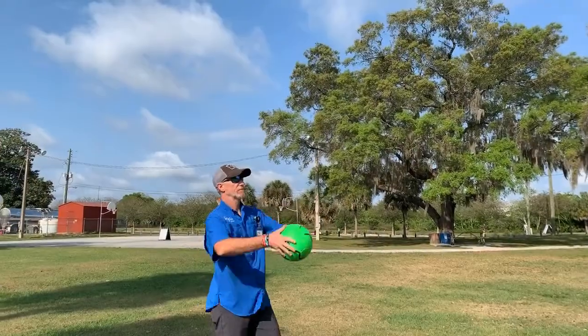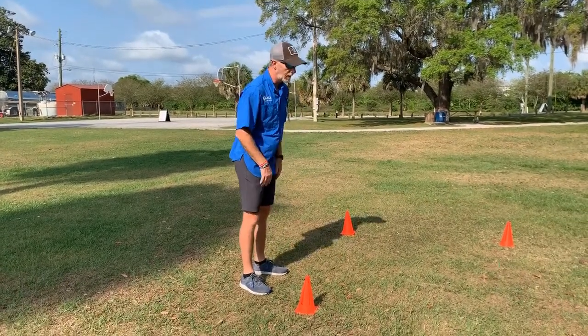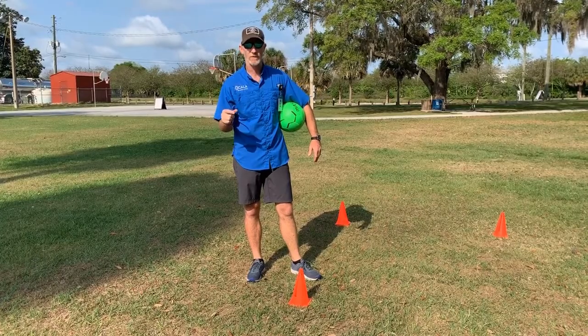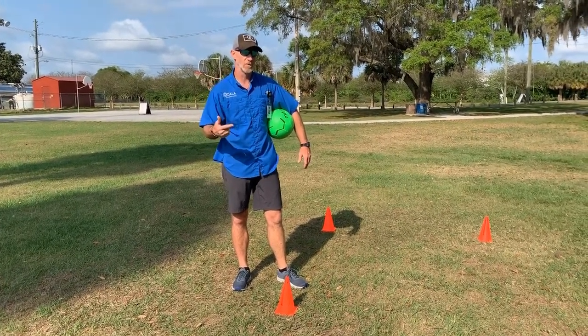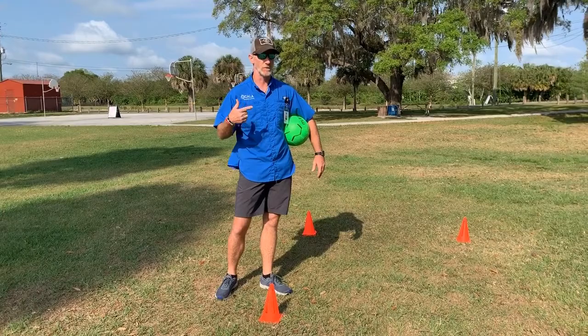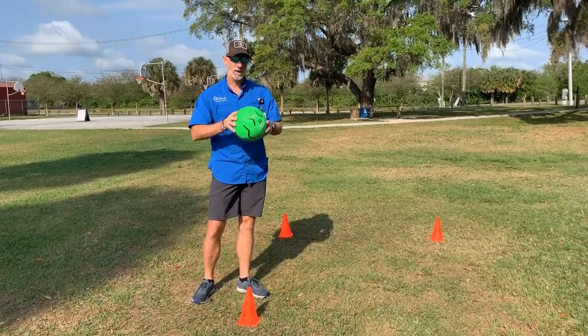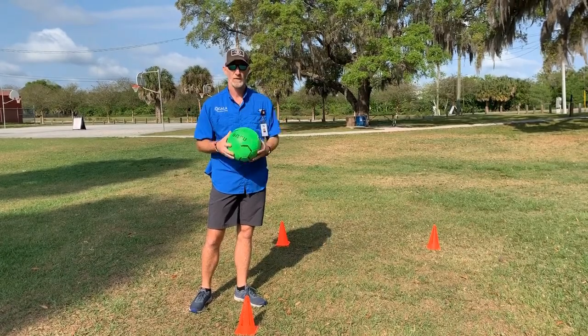Work on these drills I've shown you. When soccer season comes around, you're going to be good to go — you'll be that much further ahead of everybody else at tryouts. Keep your skills moving along while we're dealing with the coronavirus. This is Allen, we're in the park. Get outside, get some sun, and have a good day.